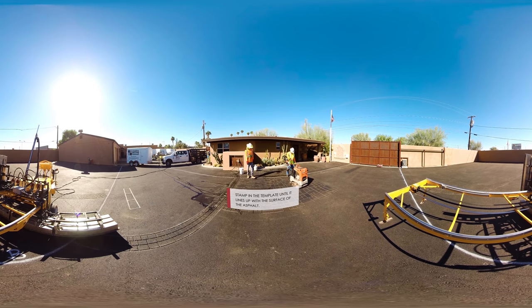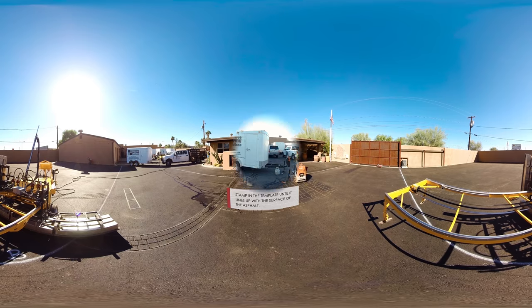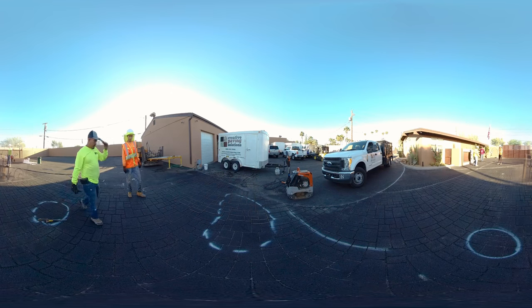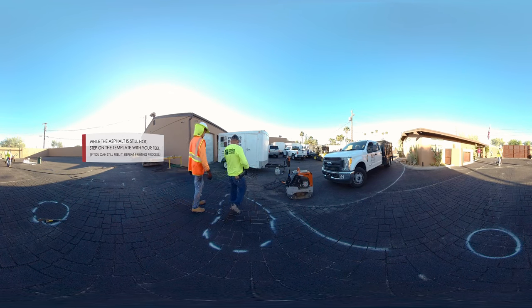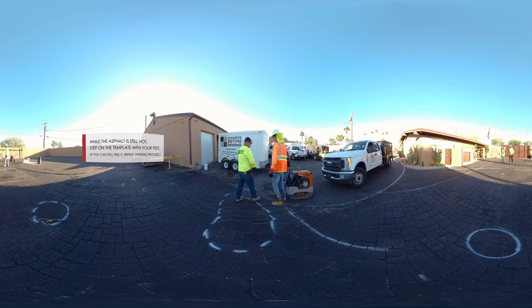Gently reheat the asphalt. After lining up the large template, stamp it until it lines up with the surface of the asphalt. While the asphalt is still hot, step on the template with your feet. If you can feel the template, it is not deep enough.